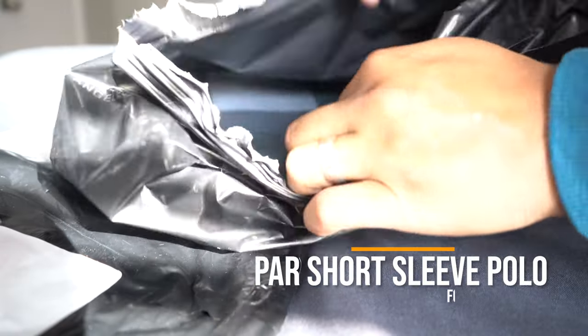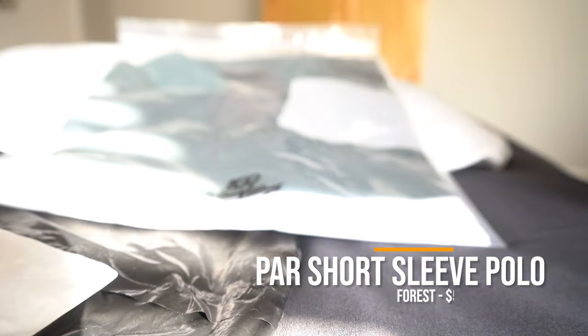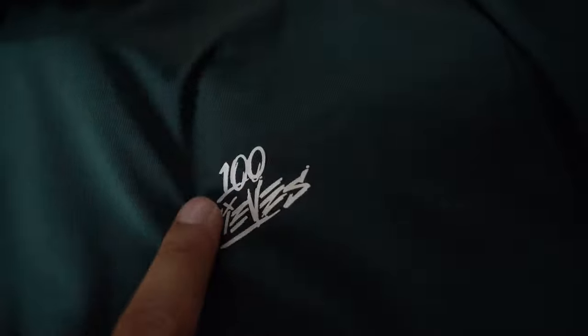First up, we have the PAR Short Sleeve Polo in Forest Green and White. This shirt costs $59, which isn't bad for a premium golf shirt. Here you can see the 100 Thieves traditional branding on the bottom. They've got a really nice plastic bag with branding up top as well. You can see through the plastic that this shirt is made in China. It's 84% polyester, 16% spandex, moisture-wicking fabric according to the website. The cool thing is it has this high-density heat transfer 100 Thieves logo — generally they do embroidery, so it's a little different.